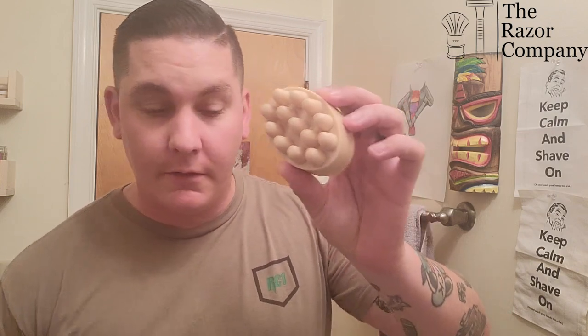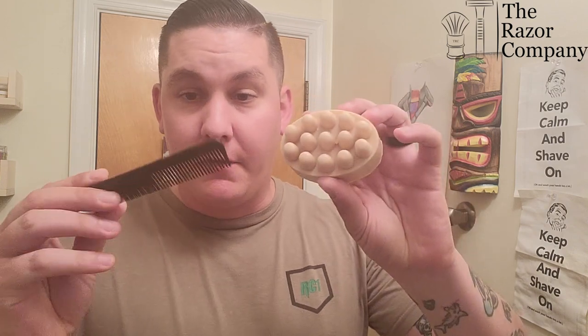So this is the brush cleaner itself. What you're going to need is this, and you're going to need the comb that comes with it. I have a personal comb of mine because I lost that other comb.